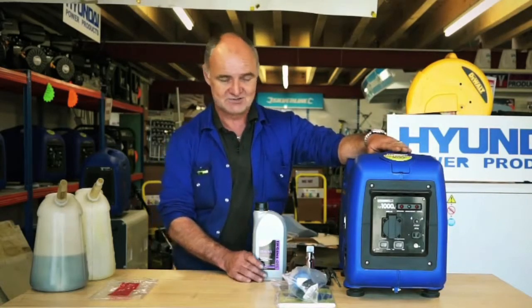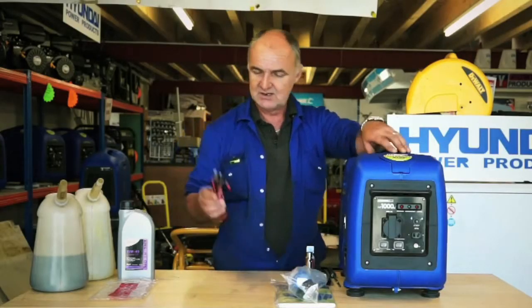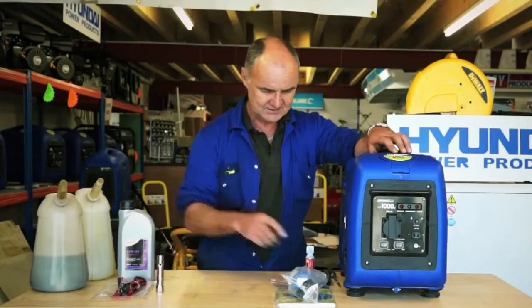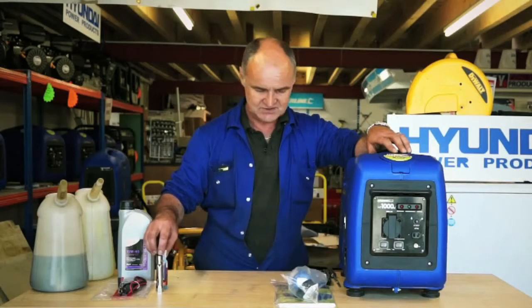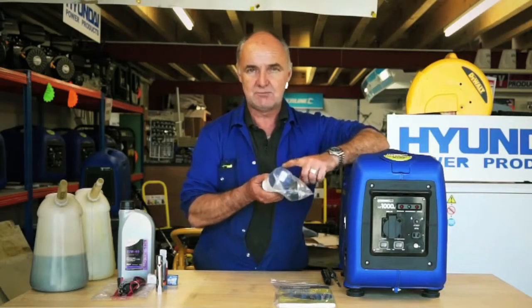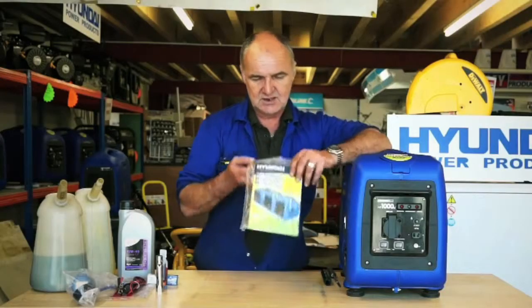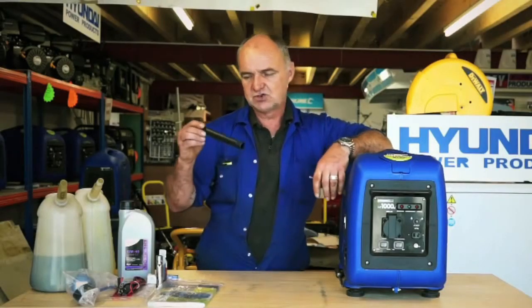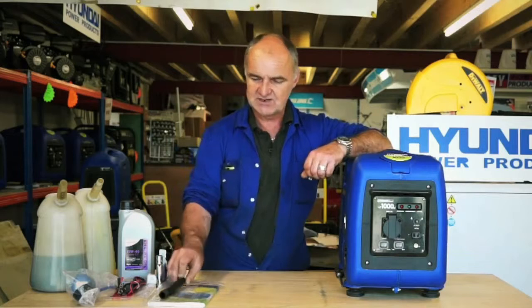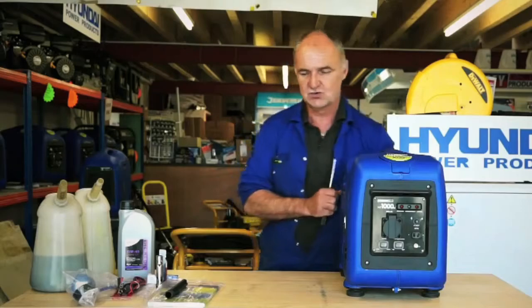Obviously the generator itself, a bottle of 15W40 engine oil which you will need to add, 12 volt leads for charging batteries which plug into the control panel, a spark plug spanner, a little bottle of fuel additive which preserves the fuel, a spare spark plug, a caravan adapter lead which allows you to hook up to your 16 amp lead on a caravan site, a large instruction manual, an oil removal tube for changing the oil, and a screwdriver.